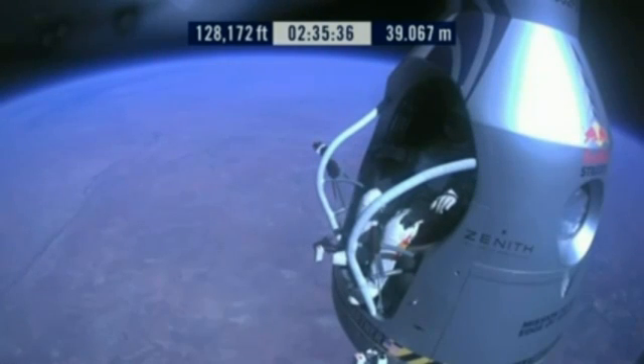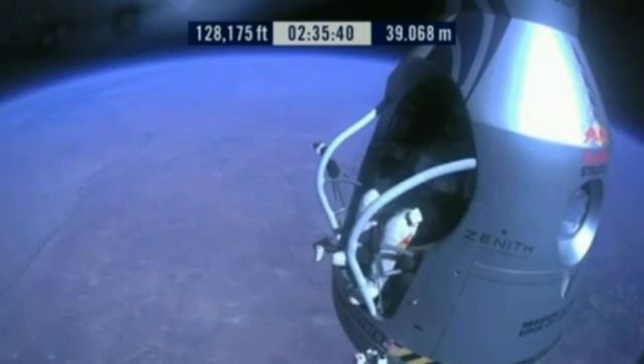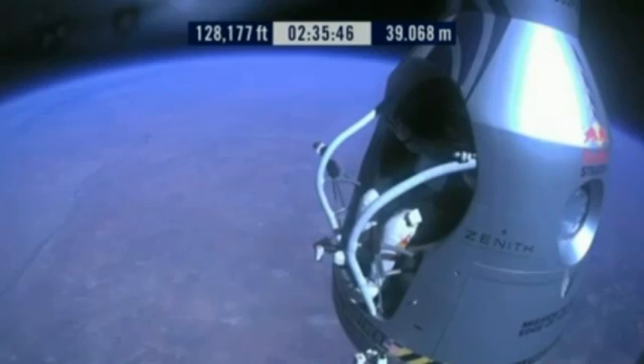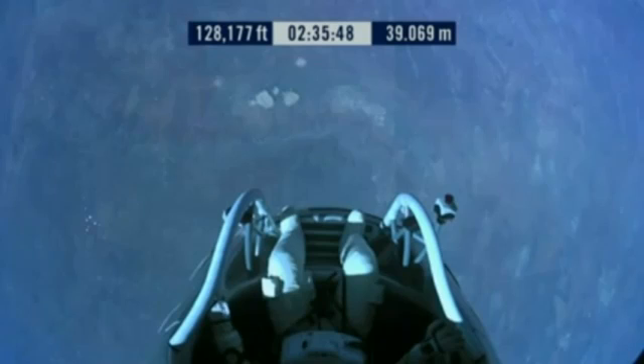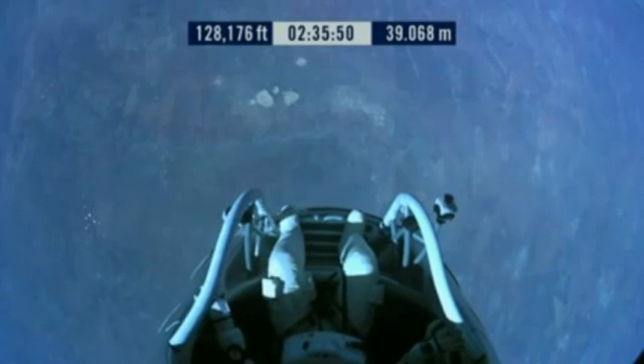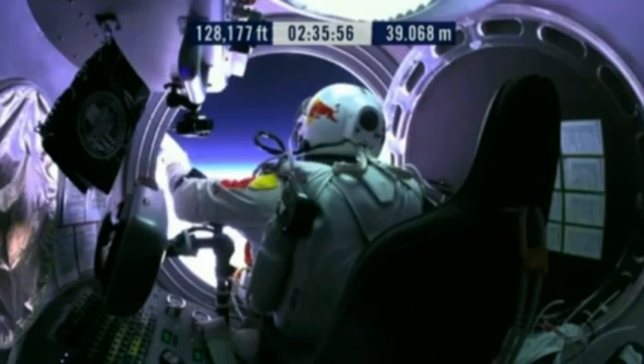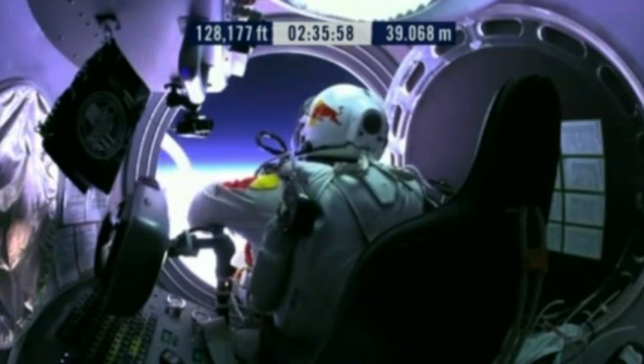Item 34. Disconnect chest pack umbilical. Do you read me, Felix, on the communications? Felix, give me a short count.